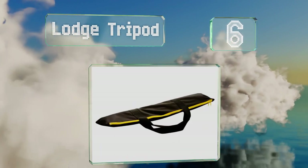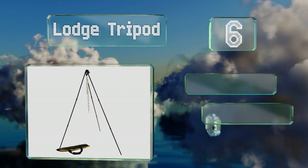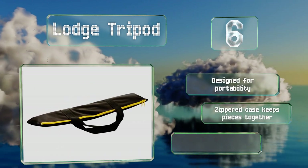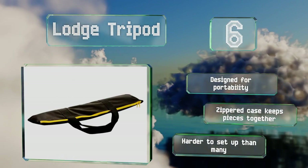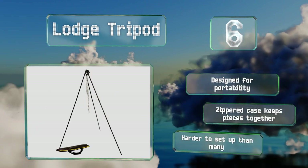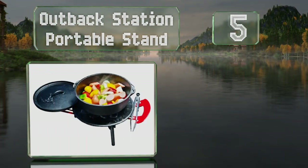Moving up our list to number six, as an alternative to heavy and bulky tables, this Lodge tripod combines an adjustable chain and legs for go-anywhere outdoor cooking. It's taller than some other similar choices, so it's a good option for those who don't want to bend or crouch over too much. It's designed for portability and a zippered case keeps everything together, however it is harder to set up than many.